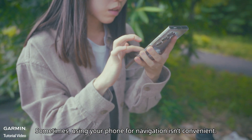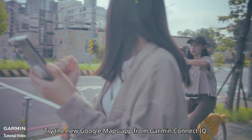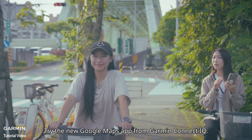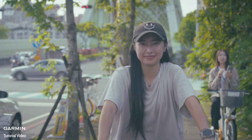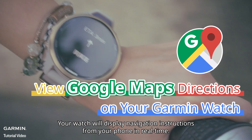Sometimes, using your phone for navigation isn't convenient. Try the new Google Maps app from Garmin Connect IQ. Your watch will display navigation instructions from your phone in real time.